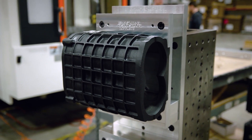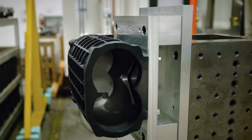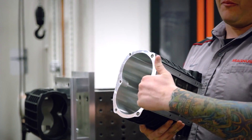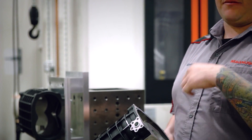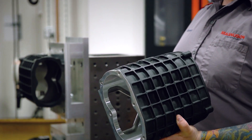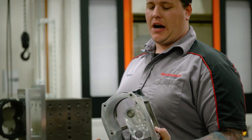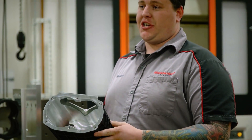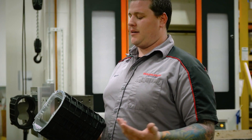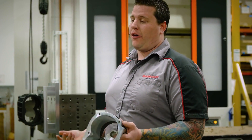We do have the TVS 1900 housing here unmachined. Once it goes through this machine, we are able to machine the rotor bore, bypass opening, bypass bearings, all that on this one machine. This is the first step to making our quality products. If something like this is machined incorrectly, it could be catastrophic to the engine, and that's something we don't want and don't ever have happen because of our quality processes.